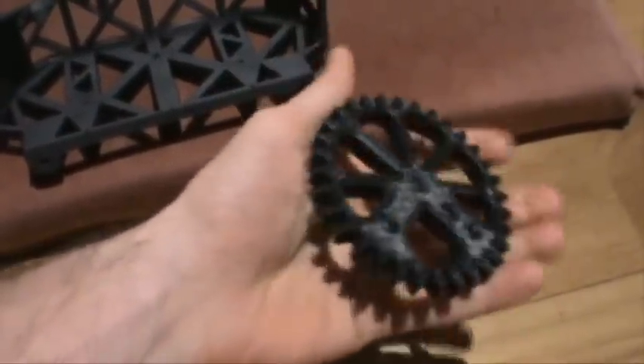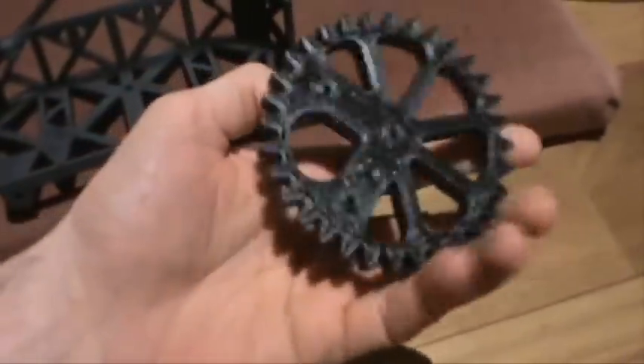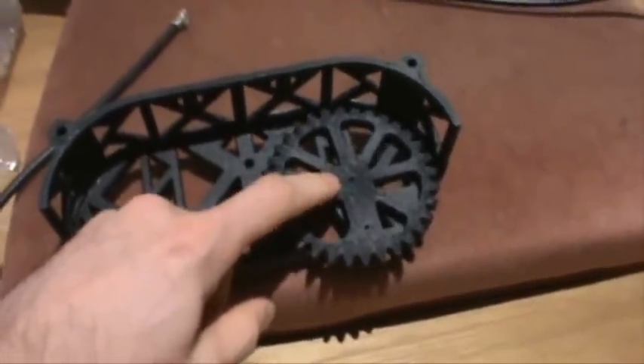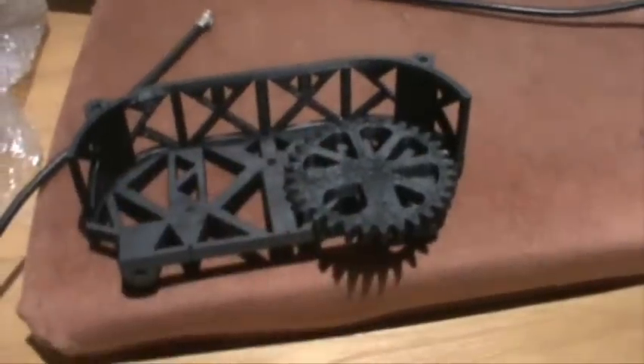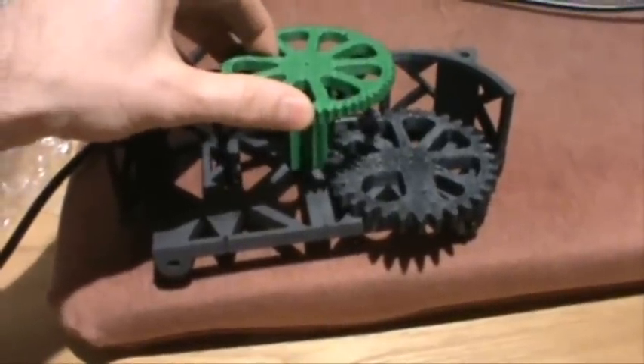I did make very minor changes from the original toy design to this big one — other than making it a lot bigger and chopping holes in it so it would print out faster. One of the things I changed was this was originally a 33-tooth gear and I switched it to a 32-tooth gear, for a reason I may get into in the future. So this gear is slightly smaller than before, which means the hole for the gear beside it — this nice pretty green one — needs to be slightly closer to this gear than it was before.